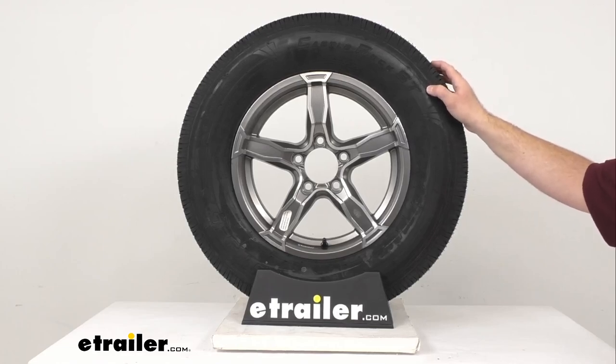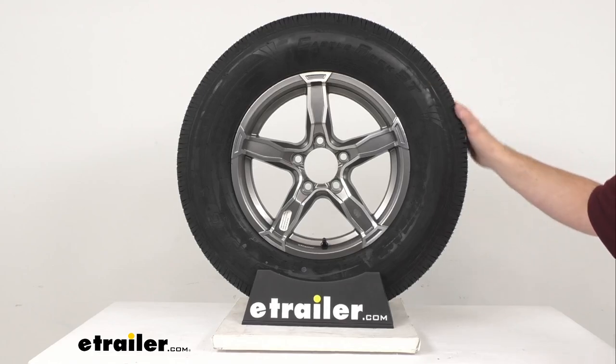This also has a speed rating of L, indicating the maximum speed is 75 miles per hour.